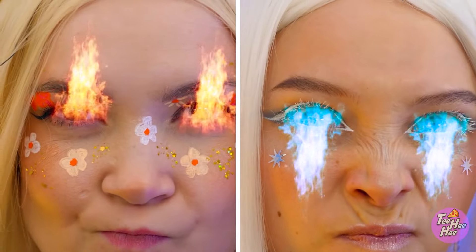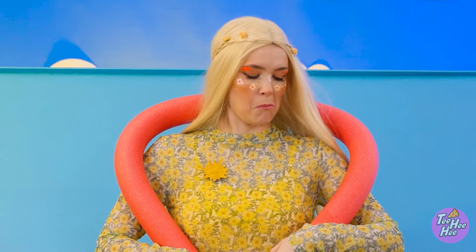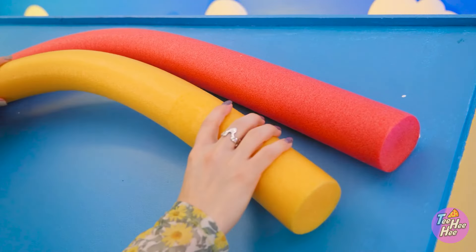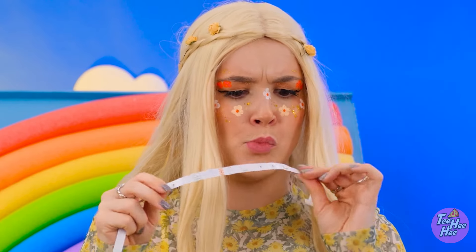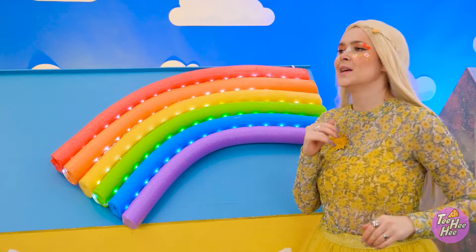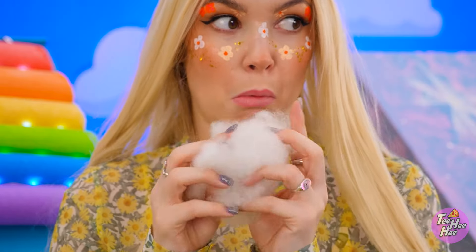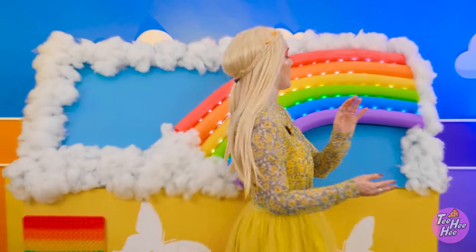I'm still mad at you. What a lovely day! A foam noodle? This gives me an idea! Don't mess with me! I'll stick the foam to the roof. It's my own rainbow! I'll add lights to the foam. Now it's even better! But something's missing — it needs a cloud. Don't tell anyone! That's more like it! Jealous?